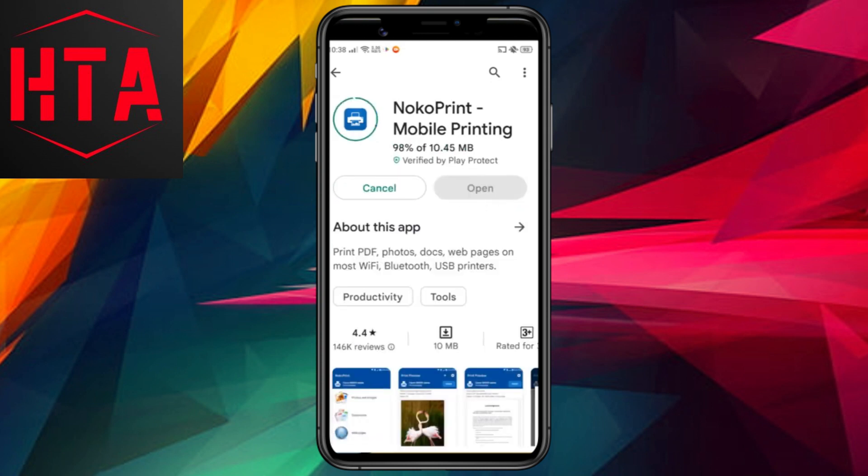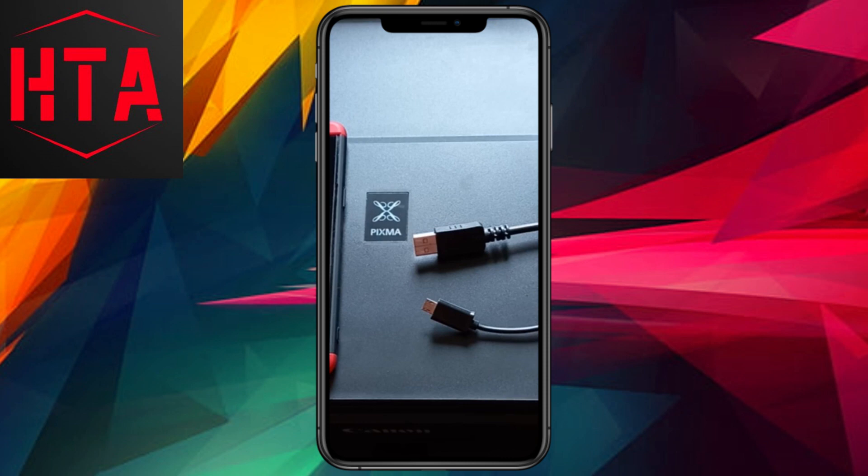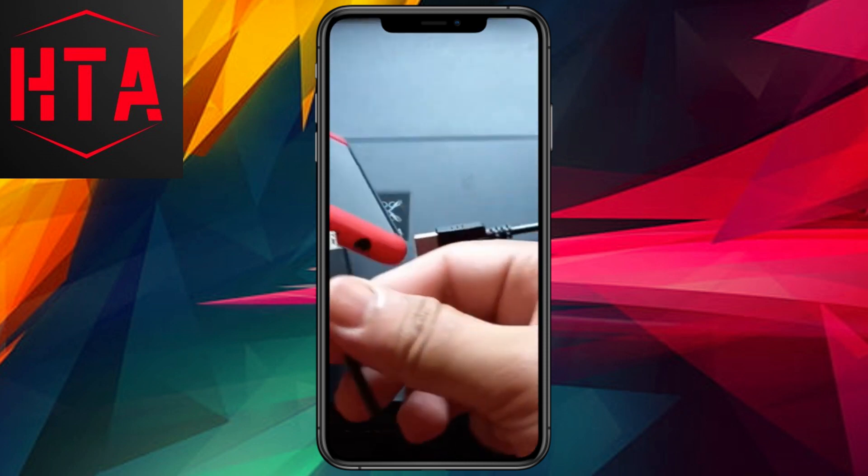Additionally, you'll require a third-party app since Canon's official app is designed exclusively for wireless printers and doesn't recognize USB printers connected through OTG.